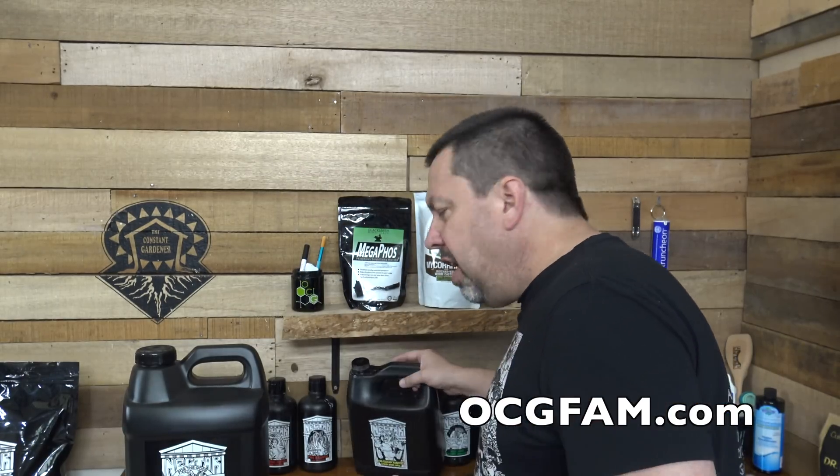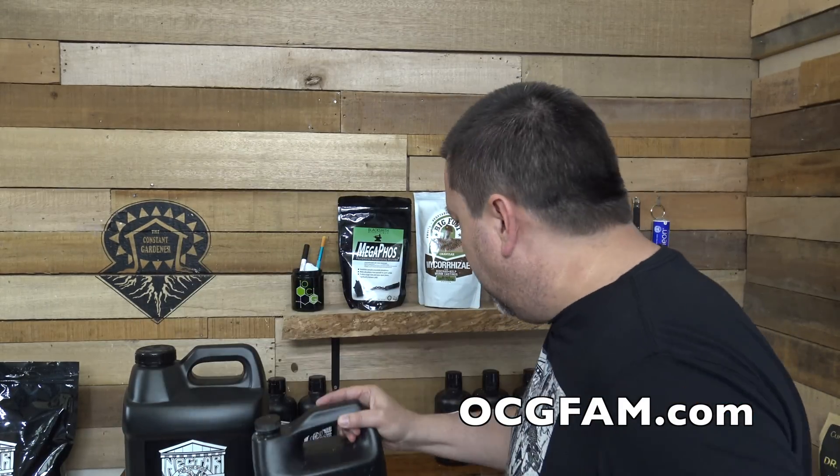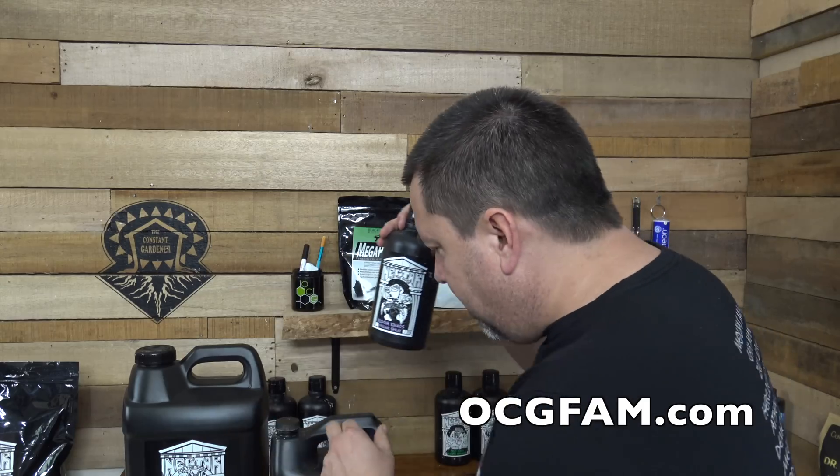Today is part four of a four-part series — this is the final one. Today we're talking about if you're pushing real hard on your plants: you're using a lot of Herculean Harvest, you're putting some Bloom Chaos in there to make it go stronger. You push real hard and you've actually created a deficiency from what you're doing. That's what we're talking about today.